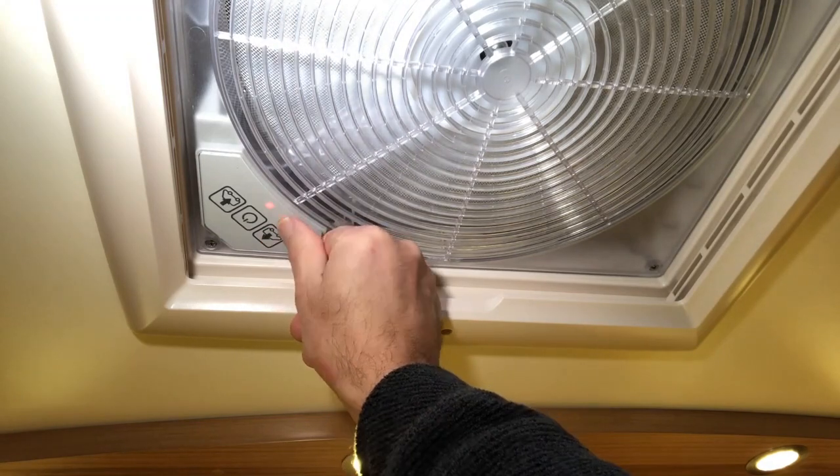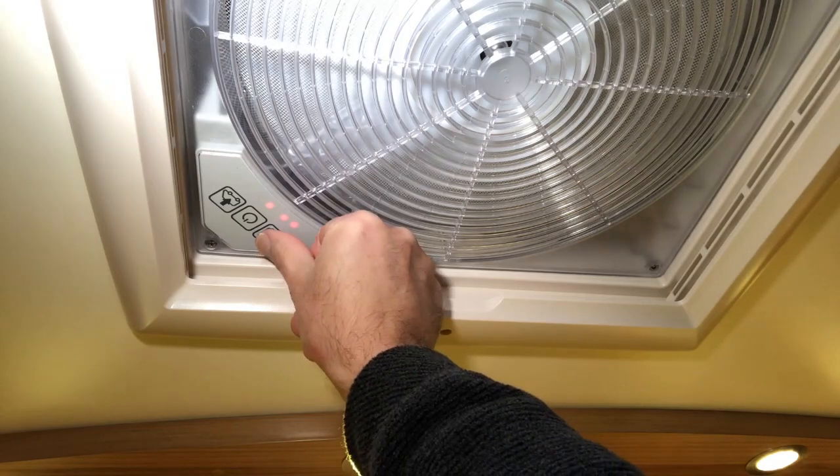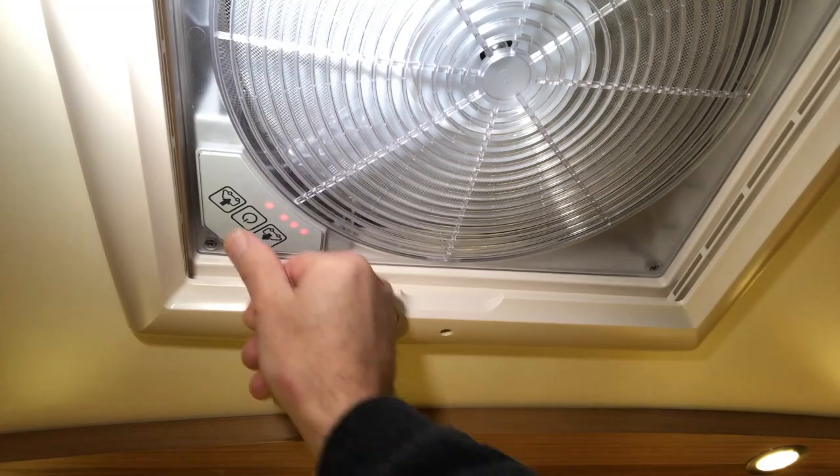There are six speeds: one, two, three, four, five, six. And press the opposite button to reduce the speed.